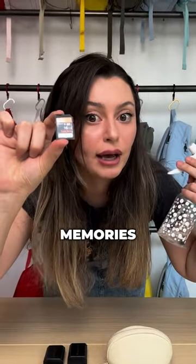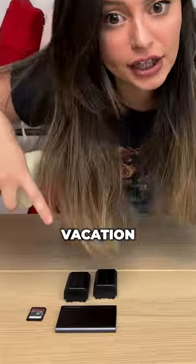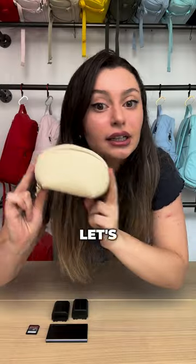I'm going to be risking all my vacation memories for you guys. We're going to be putting the Brevity photo kit to the test by spraying water on it with my vacation memories inside of it. First, let's pack her up.